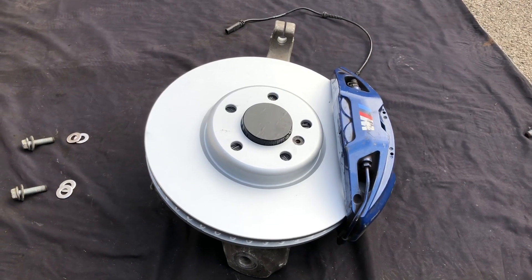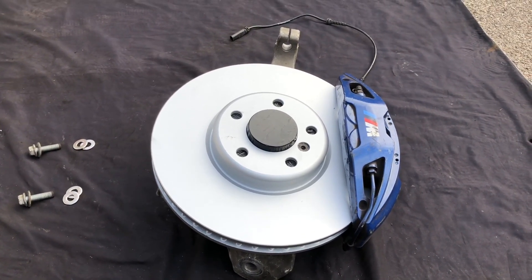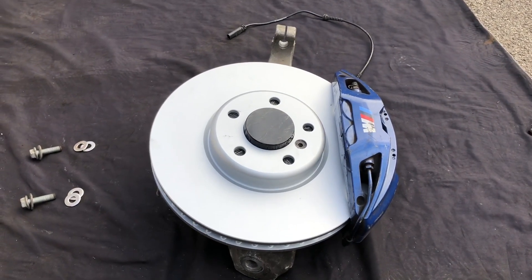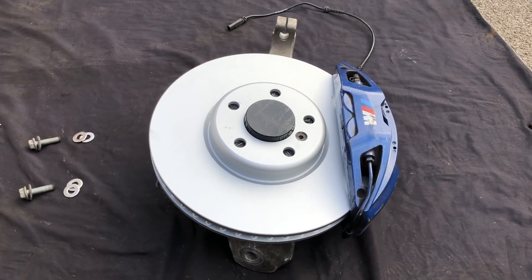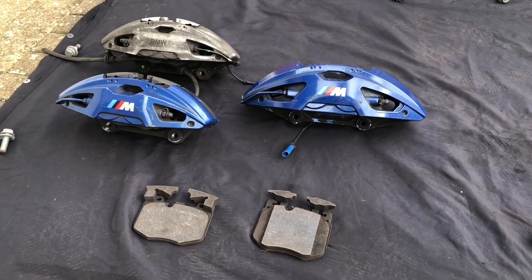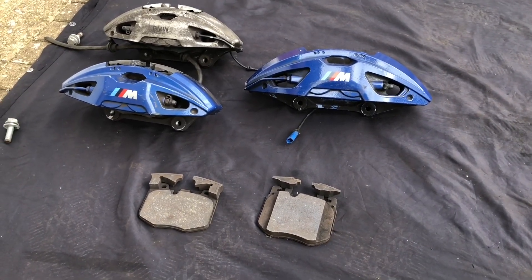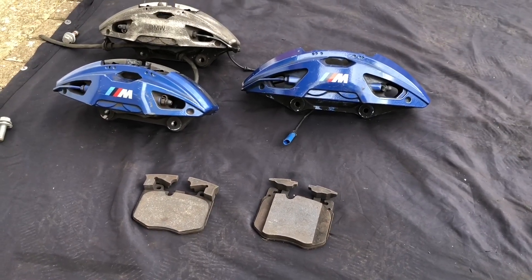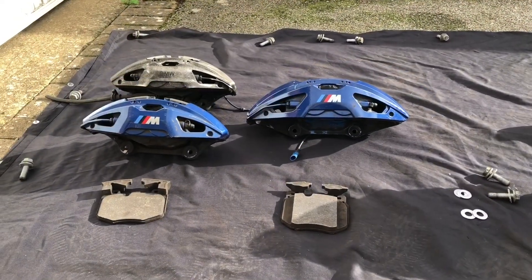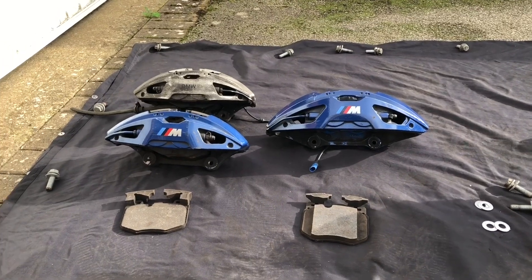This is a budget brake upgrade because we're going to be using the G chassis 4-piston calipers made by Brembo, and they're pretty much a direct bolt-on to these F chassis cars. Here in the UK you can actually buy these calipers for as little as £250 including pads and delivery in excellent condition, which is why I say it's a budget upgrade.